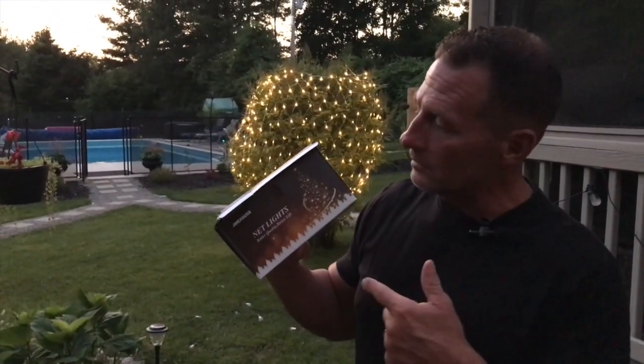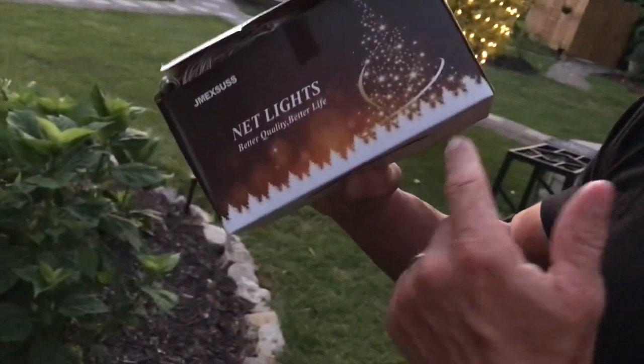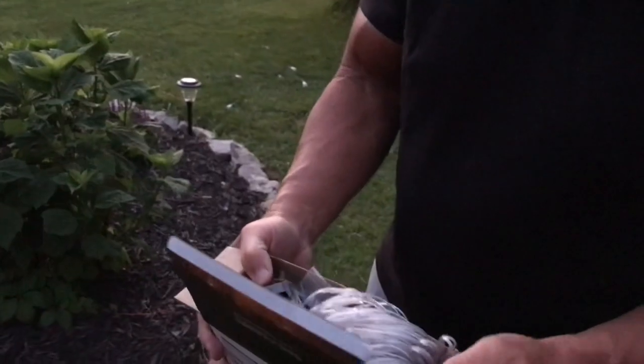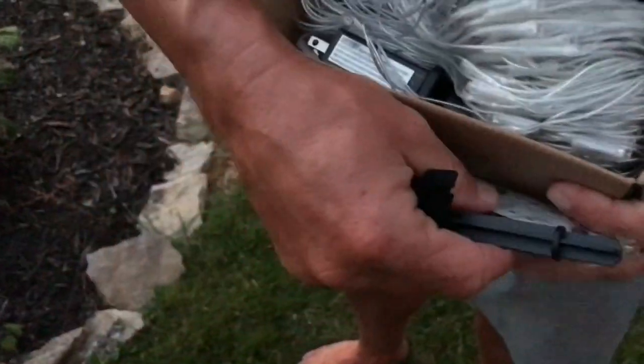I want to give you a quick review on these JMEXUS net lights, which is pretty incredible. They can obviously be used as shown in this picture — they have them up for Christmas lights. They come in a box like this, it does have a remote, and pretty much what it is is a net.